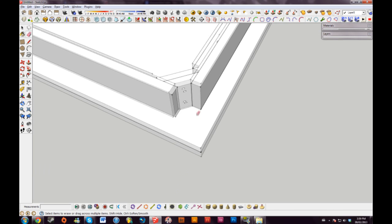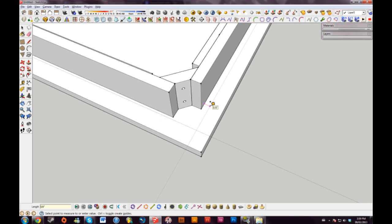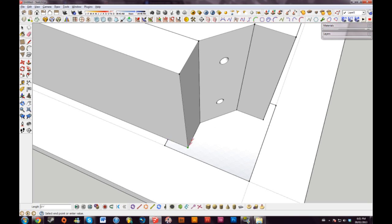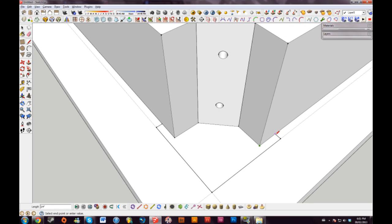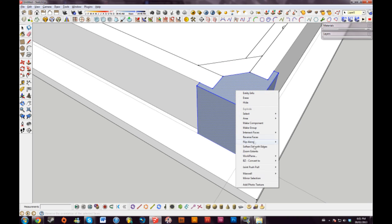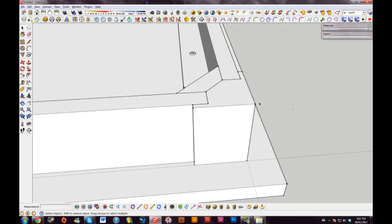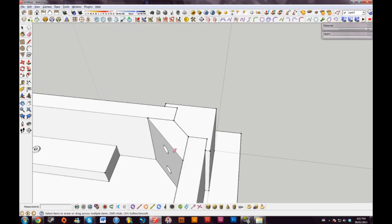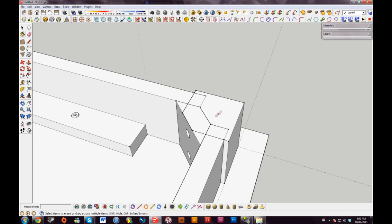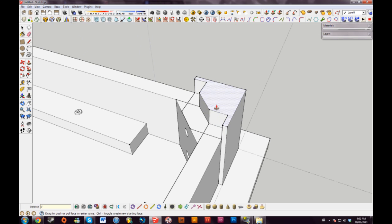Now we're going to make the legs. I want the leg to come out a little bit past these end pieces, so I'll drag these out a quarter. I'll make the leg a square three by three — that should be big enough. I'll trace these inside lines and pull this up to level with this line. Triple click and reverse the faces if necessary, and erase the inside piece — we don't need that. So now I can drag this in and pull in some lines here. I'll drag another line across because we don't really want the inside of the leg sticking into there, and draw a line up from here. We can erase all these lines.